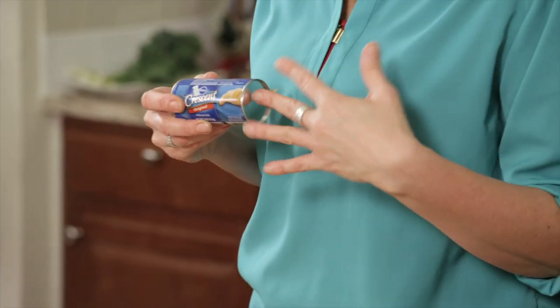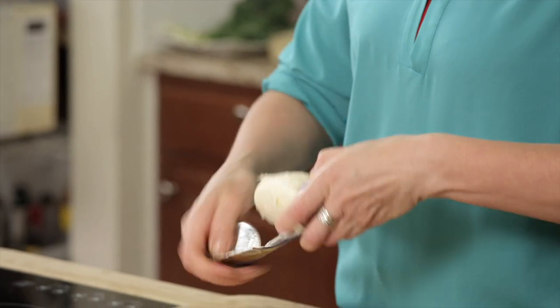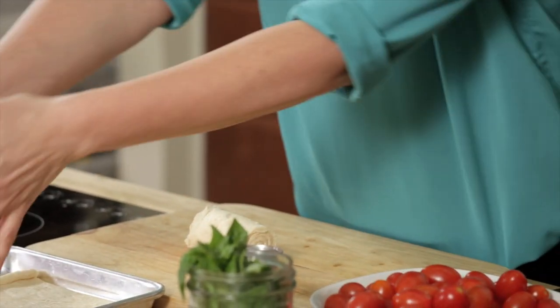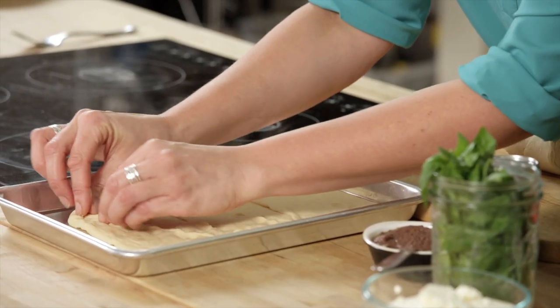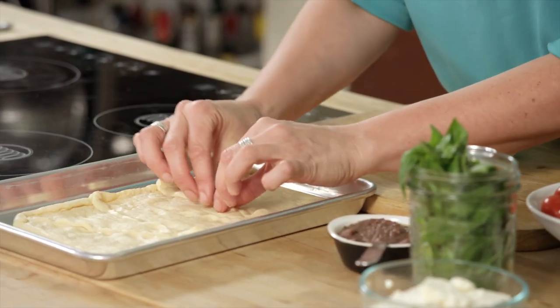To make the flatbread, we're going to start with Pillsbury Crescent Rolls. You just peel and pop, get the beautiful dough out of the package, and you're going to line it up looking like a flatbread, so in a rectangular shape. You can kind of crimp the edges so that it all forms together. Pillsbury also has an amazing product called Seamless Dough Sheets, which would be great for this as well.